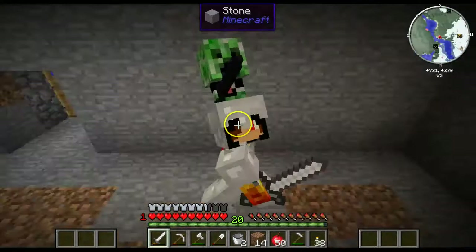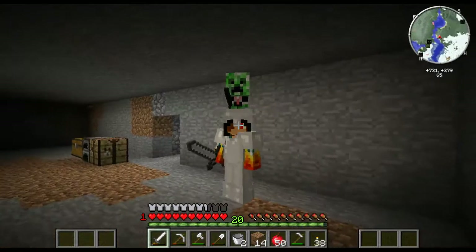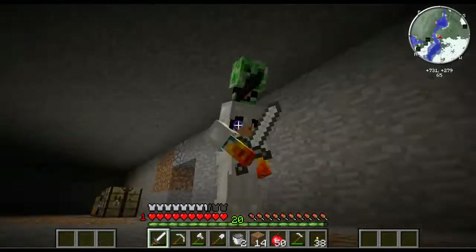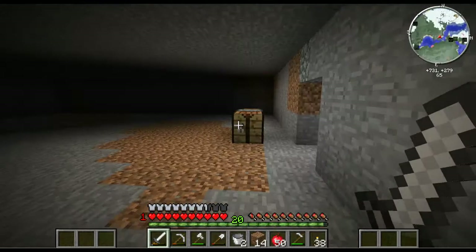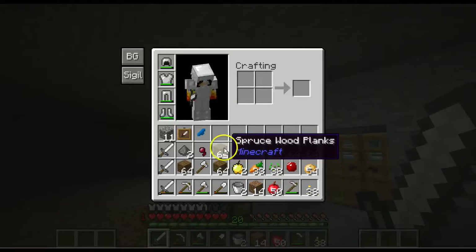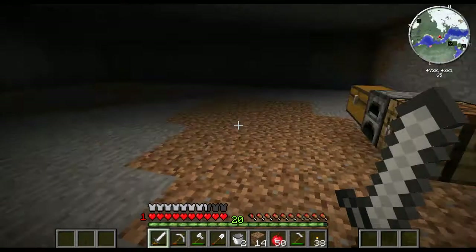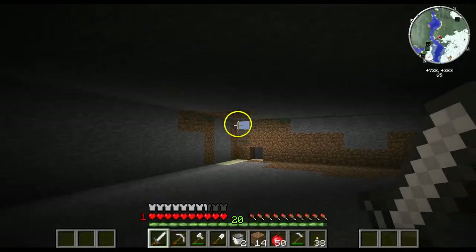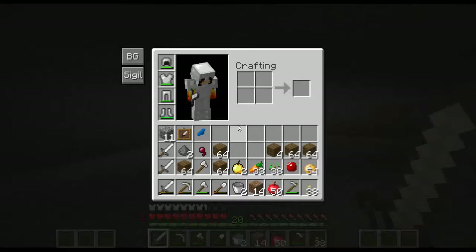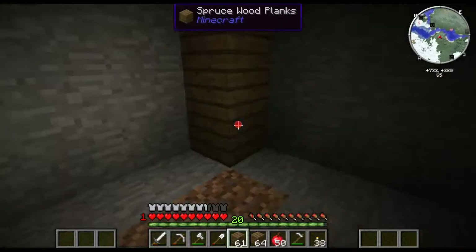Hey, what's going on guys, Zombie Tom here and welcome back to some more Crazy Craft! In this episode we're going to be decorating our house. I've gathered a bunch of wooden planks. I love the water dragon scale. There's a giant hole in the wall. If you guys enjoy this video, leave a like and comment and subscribe to my channel!